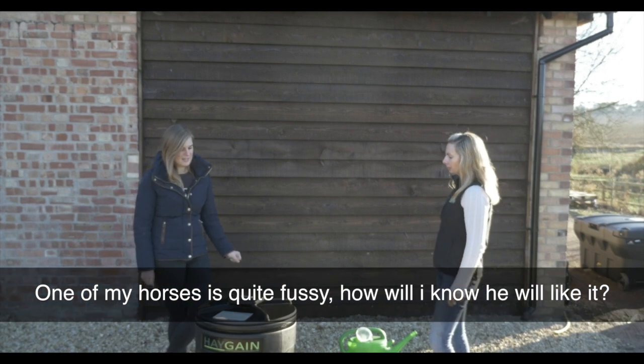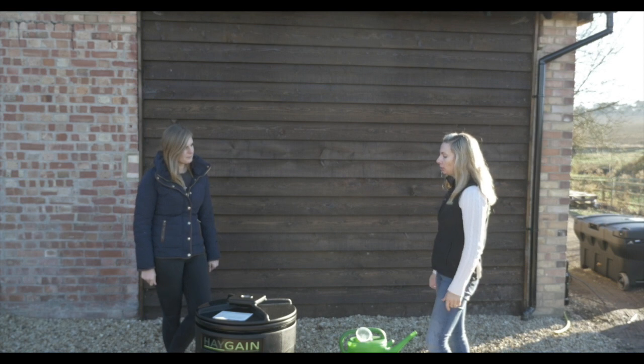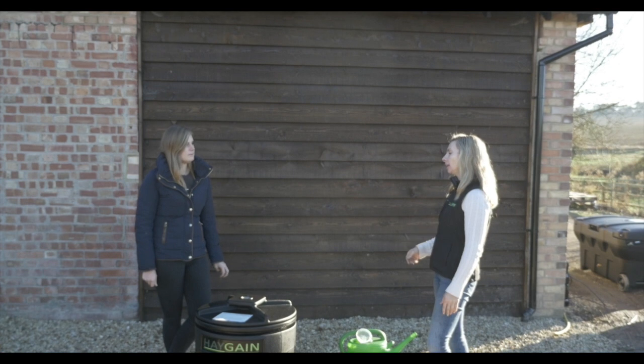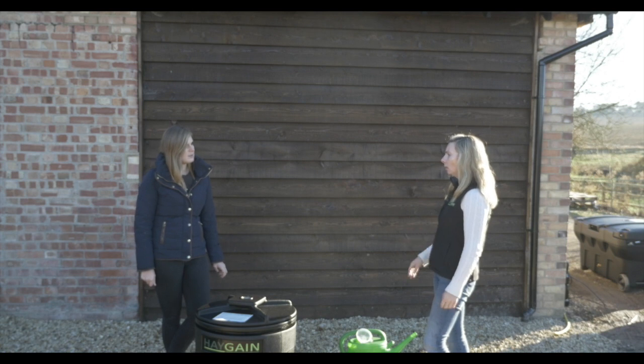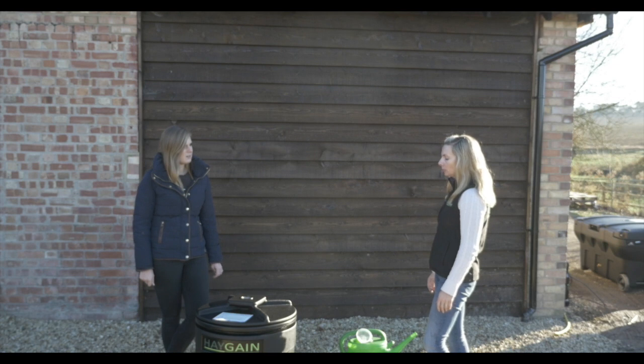One of my horses is quite fussy. How do I know they're going to like steamed hay? Most horses do like the steamed hay. With the steaming process it rehydrates the hay, softens it, makes it much more palatable. You might get the occasional horse that isn't too sure because of the smell, or if you've fed it hot and there's steam coming off it, they might be a bit standoffish. Some horses it might be a texture thing. So if they're used to a soaked hay, we can suggest top dressing the hay and then you'll get a wetter steam and it will reciprocate the texture of a soaked hay.